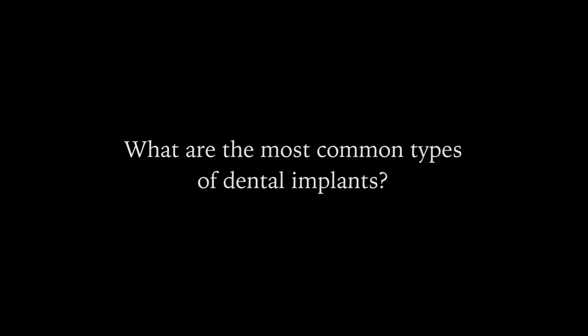We have a lot of different tools and levels of sedation that we offer here at River Valley Smile Center, and we can make sure that you're very comfortable with the procedure. The most common types of dental implants are what we call endosteal implants — they are placed directly into the jawbone. They look like a small screw, and there's a screw channel within that screw that allows us to connect a variety of different prosthetics to that implant.